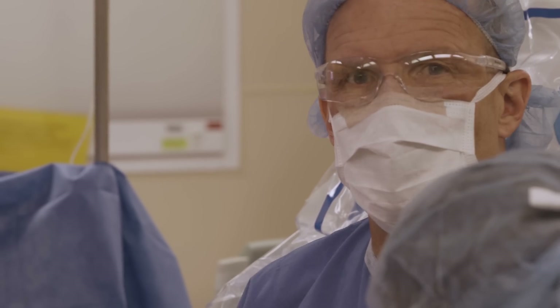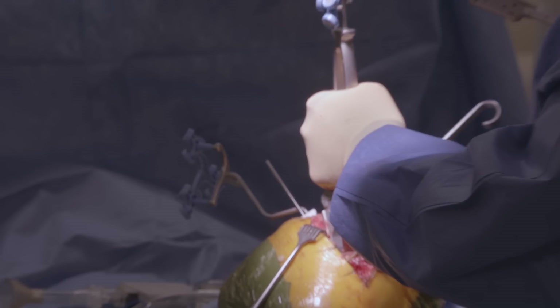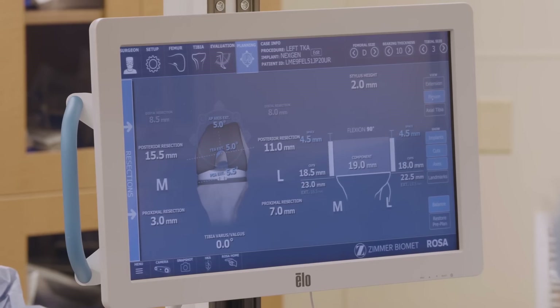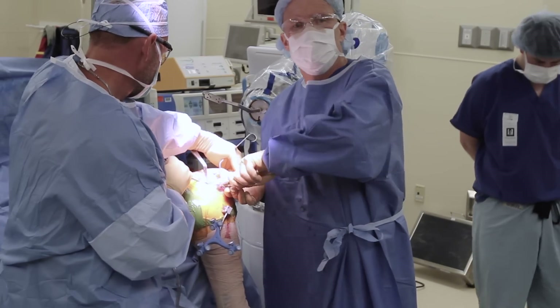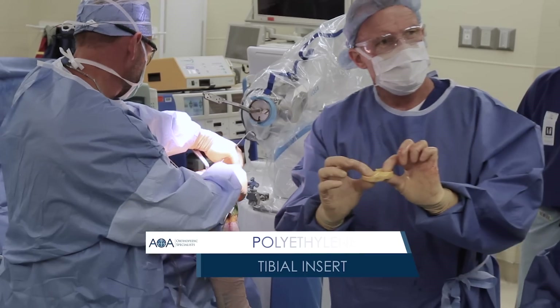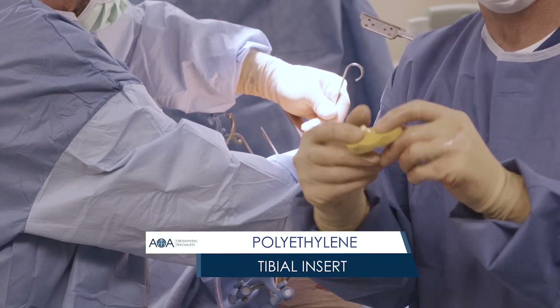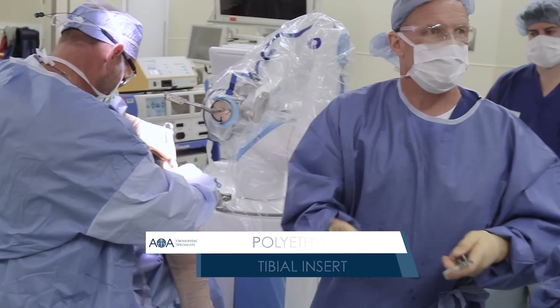We put the block where we wanted it and then did the cuts ourselves. These tools allow us to validate our cuts and make sure they're exactly where we planned. When I say plan for a 12, that's how thick the tibial insert is — the piece that goes between the thigh bone metal and the shin bone metal. This plastic high molecular weight polyethylene becomes our new joint surface.